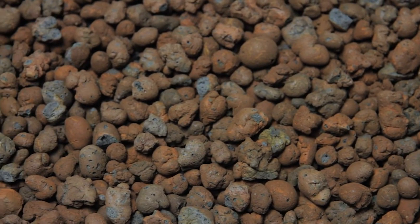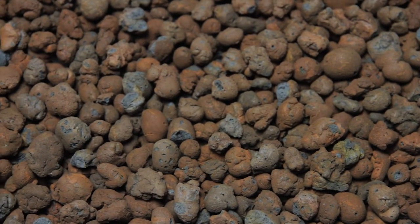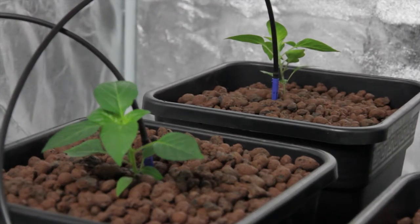This results in a roughly finished, highly porous medium that is brilliant at retaining moisture, trapping air, and oxygenating any nutrient solution which flows over it.